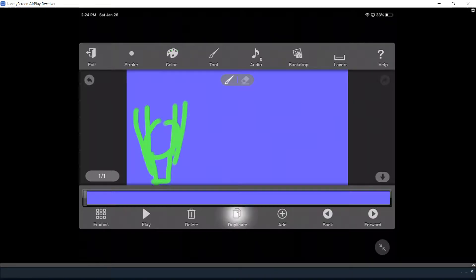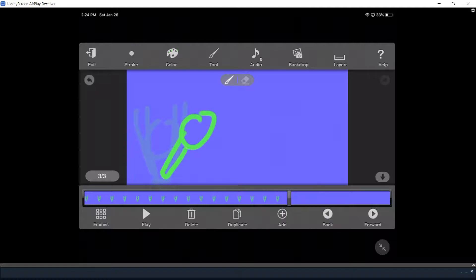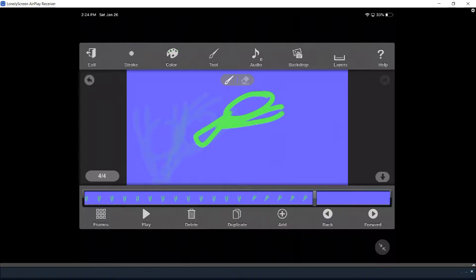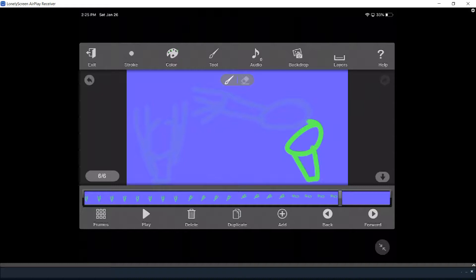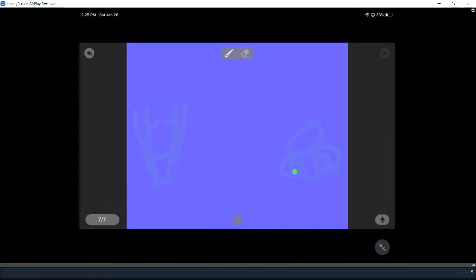Duplicate that, add, and then he goes like this — add — and then he goes like this, add, and then boom, like this, add, and then he goes like this. Then he goes like this, and now we're going to see our movement.